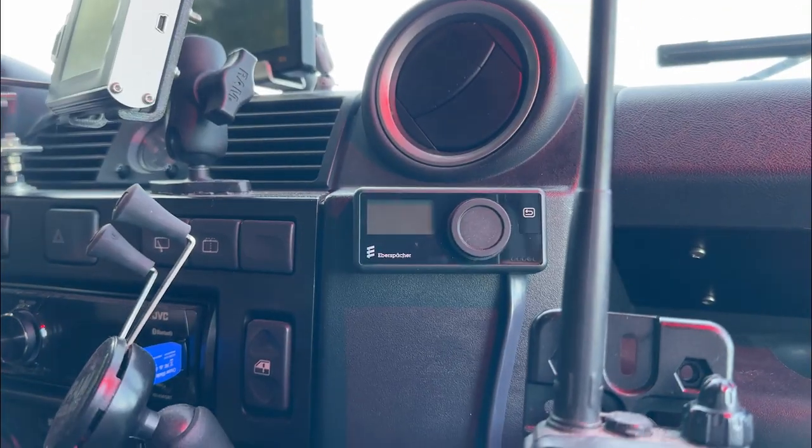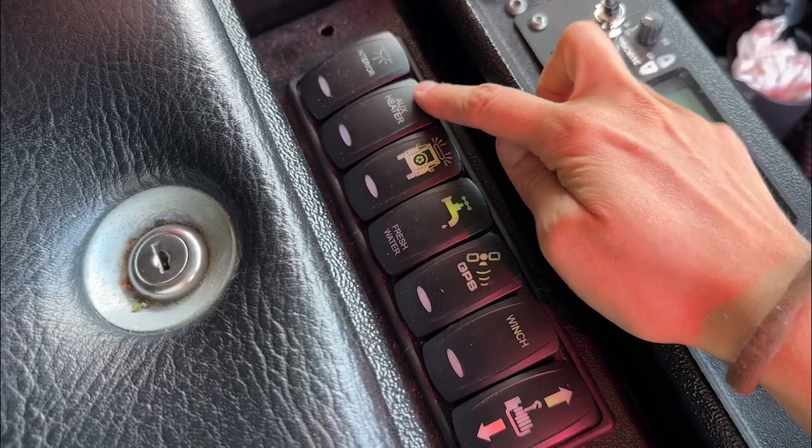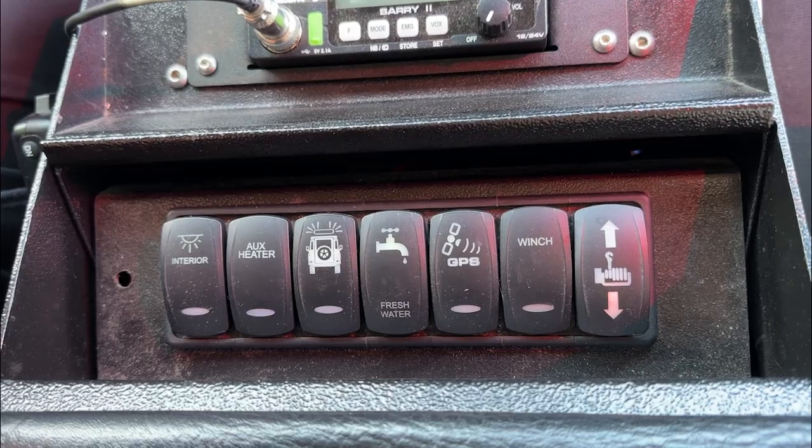Regarding the use of the water heater, we have the remote fixed on the dashboard and also two switches on the cubby box — one for hot water and one for water. This will be really easy to use, and maybe easier for the children to just switch it on rather than use the remote. This is also an idea from the Land Cruiser AT.